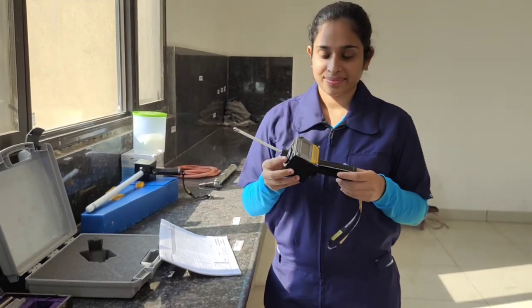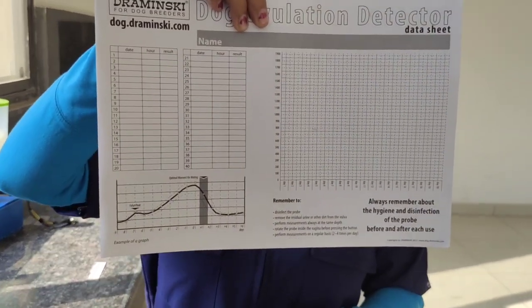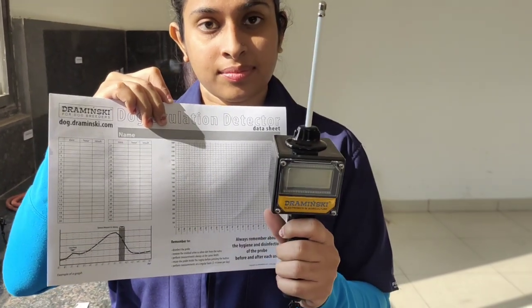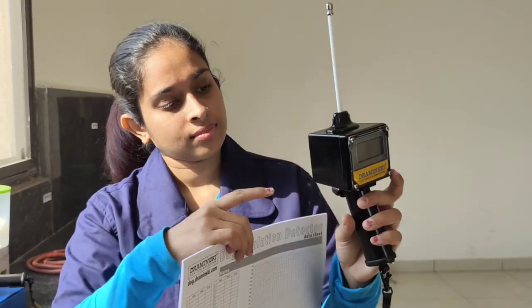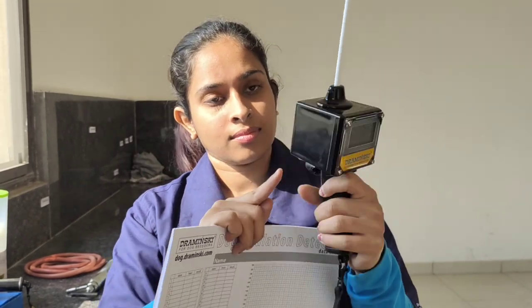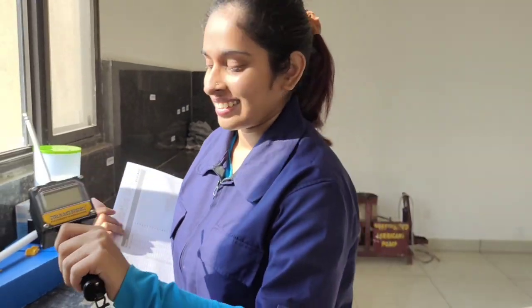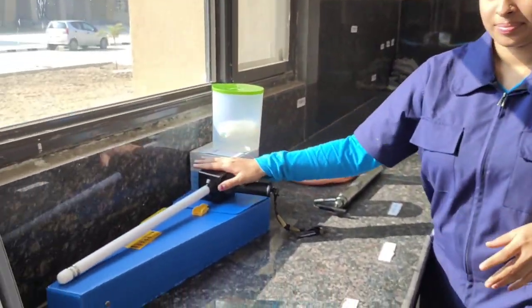The next instrument is called the dog ovulation detector. Various charts are provided with this instrument which we can use to graph the estrus cycle of our dog. This instrument is based on the principle that the value of electrical resistance determines the optimum mating period in a dog. We insert the tip into the vagina of the female dog, push the button at the back once to start it, then push it three more times at roughly one second intervals. On the final press, we can see the recorded electrical resistance reading of the cervical mucus on the screen. This is an easy and cost-effective way to determine the optimum mating time and has been used by breeders all over the world.